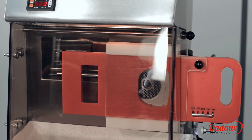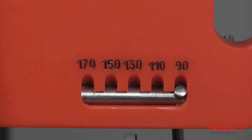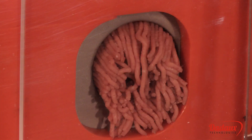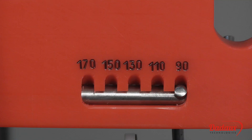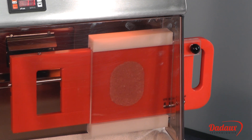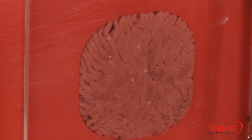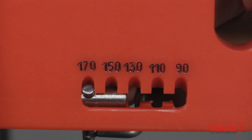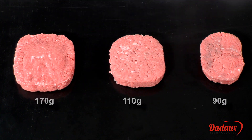The former is automatic. The weight of the minced beef is selected using this lever, and the machine stops once the minced beef has reached the desired weight. Five sizes are available: 90, 110, 130, 150, and 170 grams. Sizes up to 200 grams are also possible.